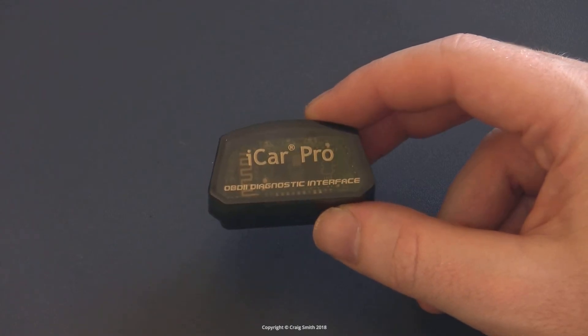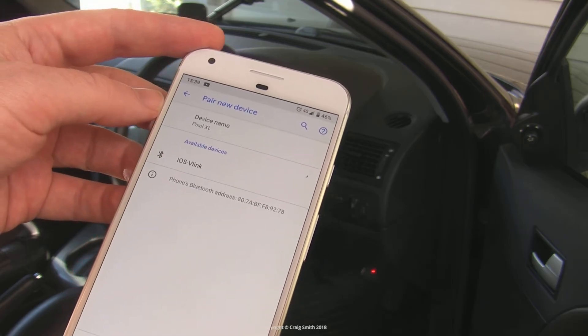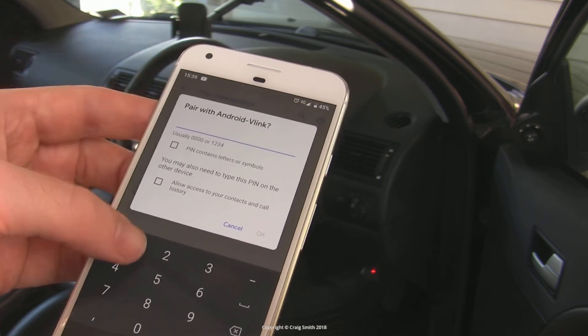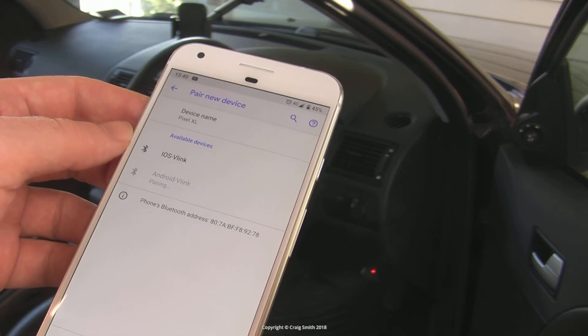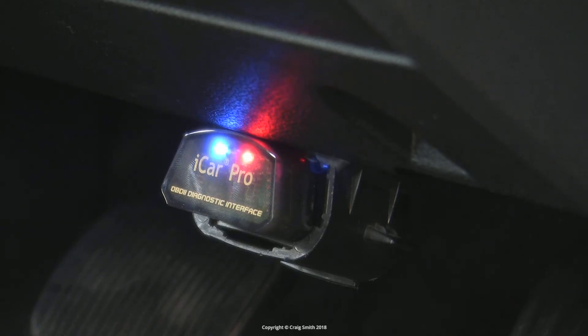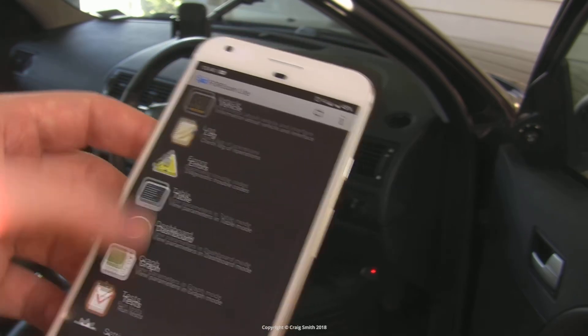Pairing is dead easy — just turn it on and then find it in the Bluetooth devices. Password 1234, and that's it. Security is an issue here, I guess. I don't think that you can change the code, which means that anyone in range with a mischievous mind could connect to the tool and potentially mess with you a little. I don't think this is a major risk, but maybe don't leave it plugged in permanently.